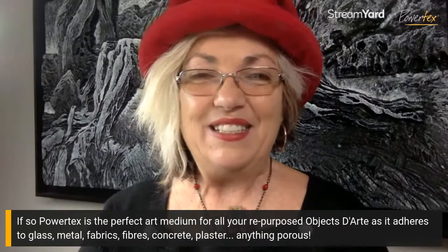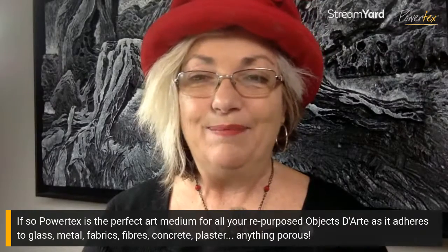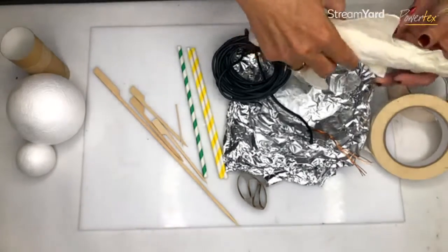What can you do with these junk materials and how can you actually form them? Let's take another look at the art table. Those of you who joined last week — I talked about art outdoors and some of the things I've been doing while I was away.